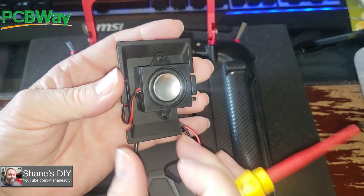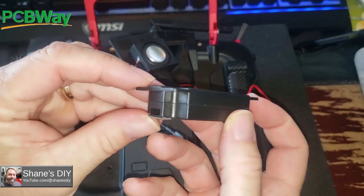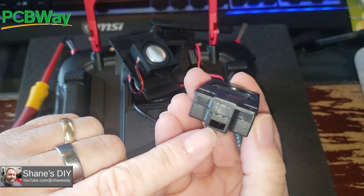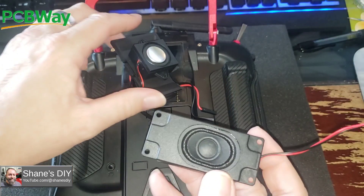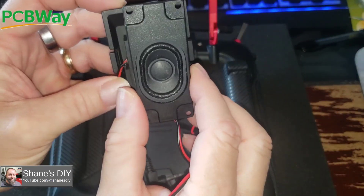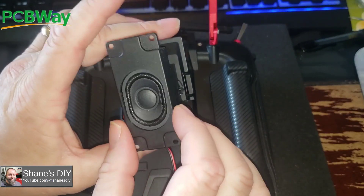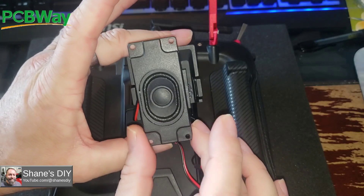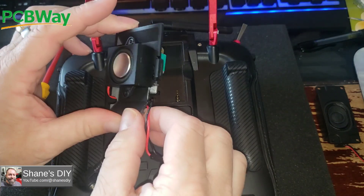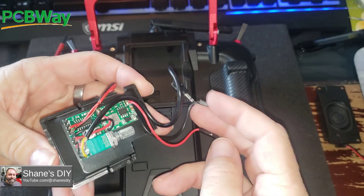I've got a different speaker that I was first experimenting with — the first one I tried. It actually sounded a little bit better, I think. It has a tuned port for bass and stuff, so it sounded pretty good, and it's a slightly bigger speaker. But I had to mount it vertically and use double-sided adhesive. It sounded pretty good but I just didn't like the size. So possibly if I 3D printed something, maybe I'd go with a slightly bigger speaker. But this one works pretty good, and you heard it — it sounds really good.